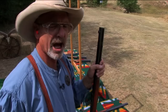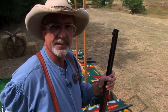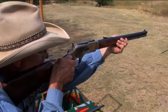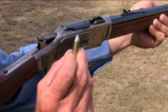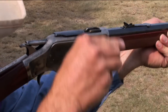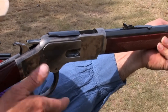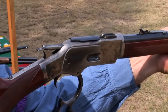Those two methods are not as fast as the over-the-top load. If you need that extra three-quarters of a second or a second, over the top is the way to go. The way I do it: break the shot, come out, open the lever, come down with my right hand and grab the round. It's important that you grab that round with your finger flat on it. It's got to come up flat, push it down, then come back up underneath the lever. There's no need to go back into the lever — just come up, grab it, and fire.